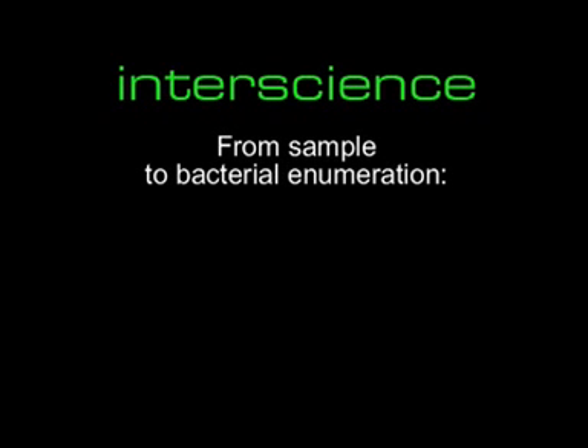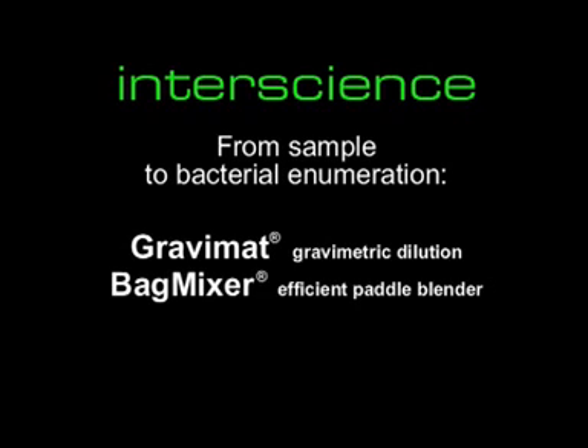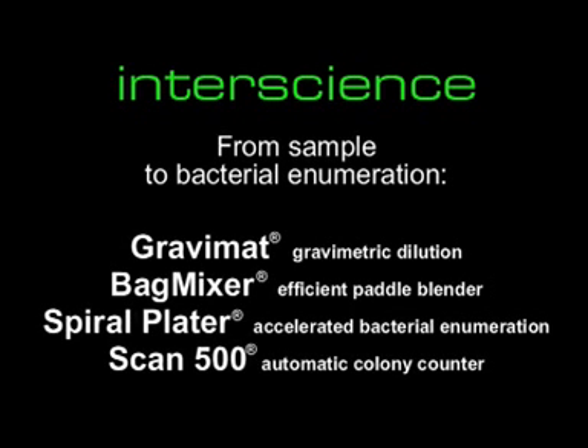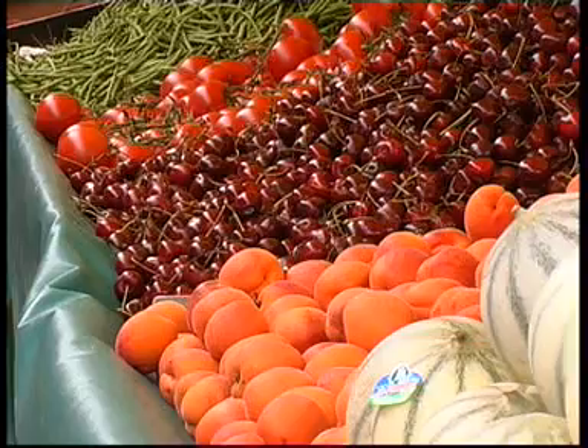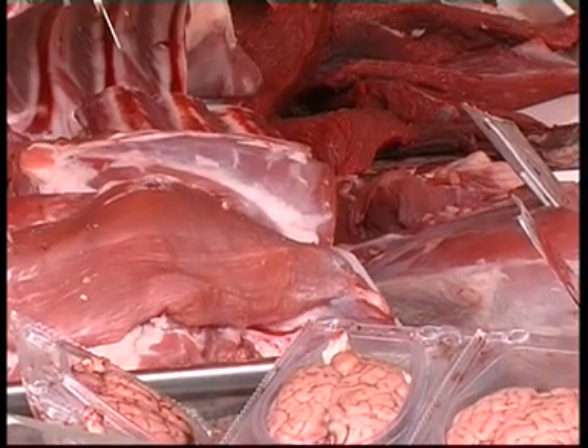World leader in food microbiology, InterScience manufactures a complete line of products guaranteeing you the best sample preparation from sampling to bacterial enumeration. Quality control in food industry is a central issue. Let's see how the analysis goes.